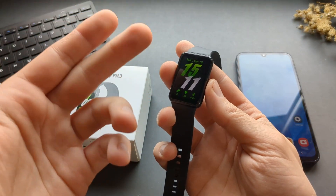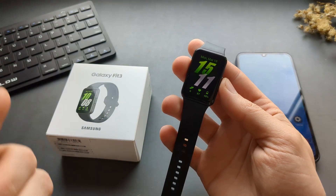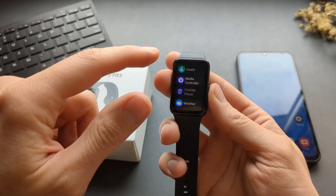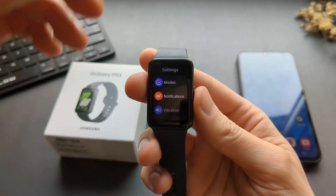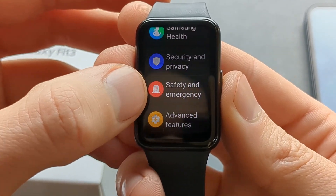Your phone needs to be in range while you are using this, because this watch doesn't have a built-in way to do the contacting. To set it up, we are simply going to swipe like this to get access to the settings, then scroll down a bit to see Safety and Emergency.